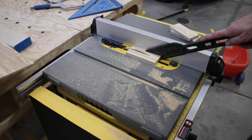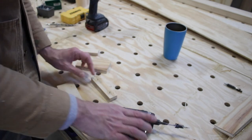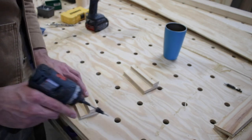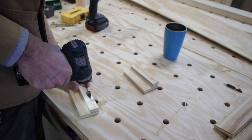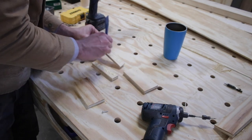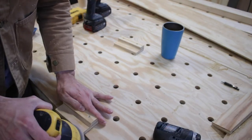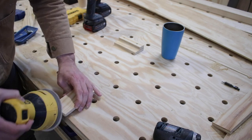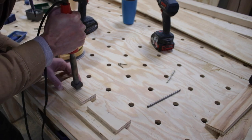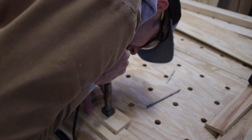Next I wanted to make some temporary handles so I could access the drawers — which funny enough ended up becoming my permanent handle design. I grabbed some scraps and assembled them together using countersink holes, because that point is going to go against the drawer face and the screws need to be flush. I joined them together with glue and fasteners, then grabbed my sander and used 220-grit sandpaper to make it nice and smooth. After I finished I thought, 'Man, these are pretty cool' — so I branded them and it looks awesome.